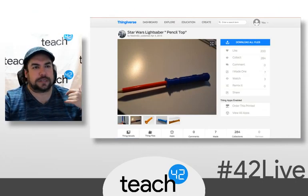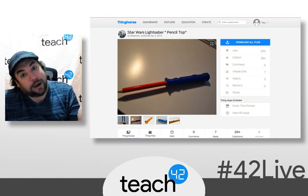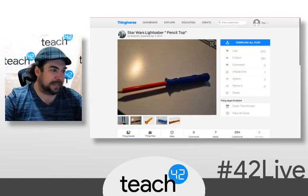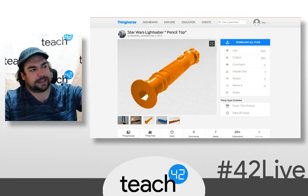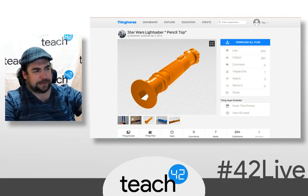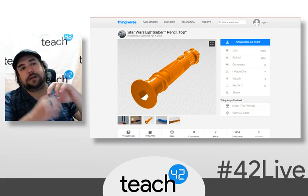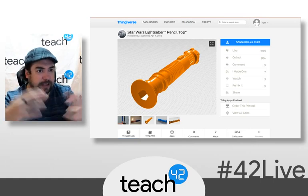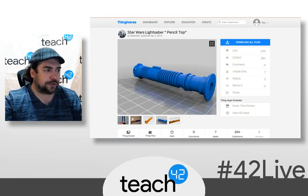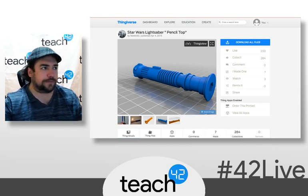I started off going to Thingiverse. When I went to Thingiverse, I found things like this — a Star Wars pencil top lightsaber, which is about the right size of what I needed. I thought this might be a good starting place. What I liked about it was the fact that it had sort of a hexagonal shape to it, so I could take that hole and design a lightsaber that would specifically fit in there. All I would need to do is create those notches as needed and make a lightsaber instead of a pencil that would fit in that space. So I downloaded that and loaded it into Tinkercad.